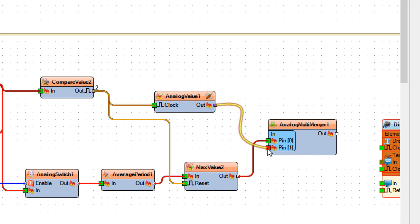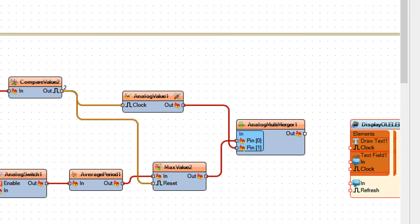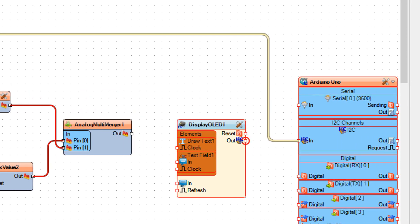Connect analog value 1 pin out to analog multi merger 1 pin 1. Connect analog multi merger 1 pin out to display OLED 1 text field 1 pin in. Connect display OLED 1 I2C pin out to Arduino board pin I2C in.